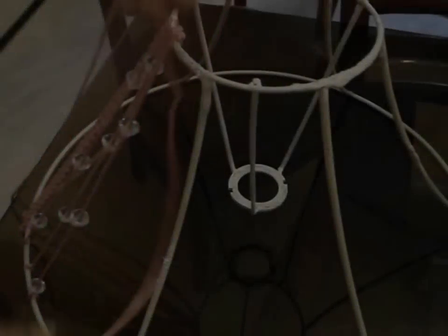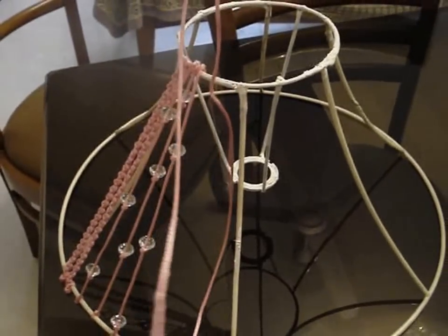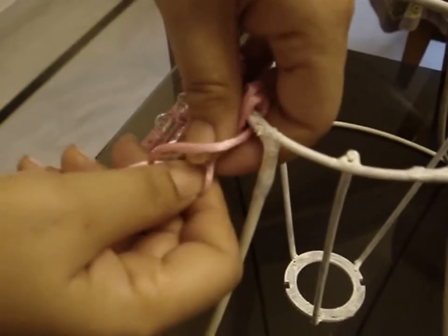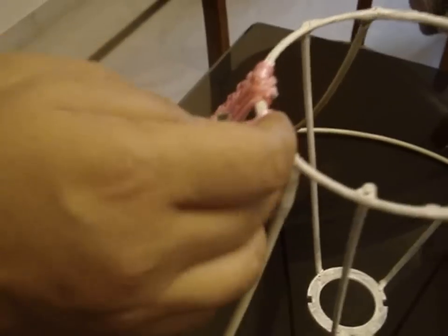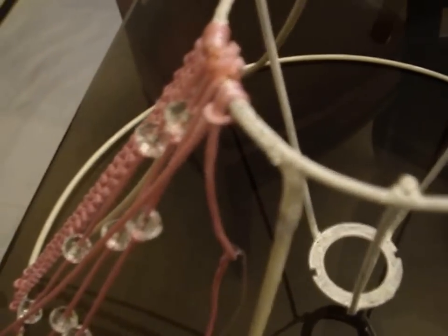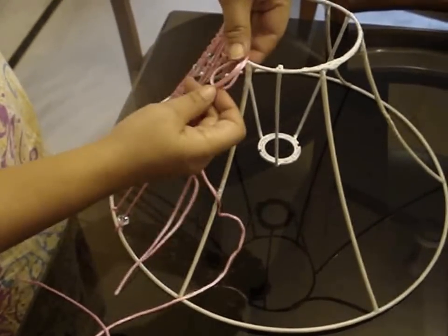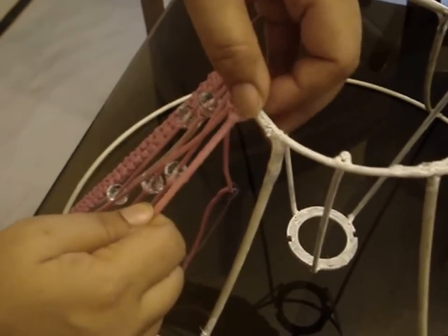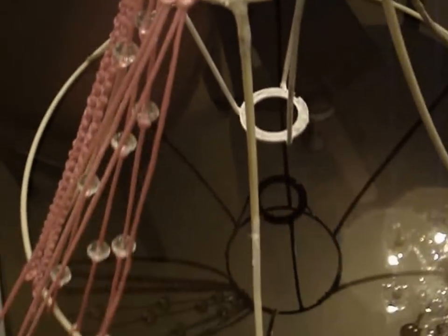Finish it off with glue. Now you take another string — make one side of it equal to a little longer than the length of the lampshade and the other side should be triple the size. Put a loop like this and make a knot by putting the two strings through it. Then you take another string; this time the left side of the string should be the length of the lampshade. Again you make a loop like this and put the strings through. So you have two knots like this, with the inner threads the length of the lampshade and the outer threads longer.